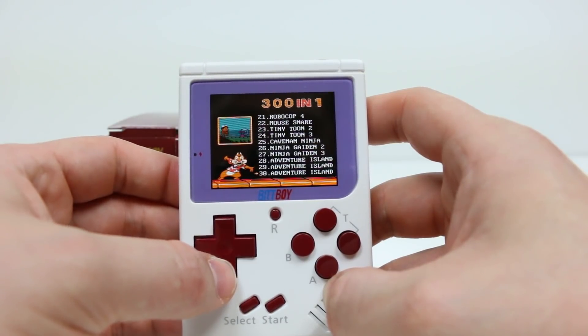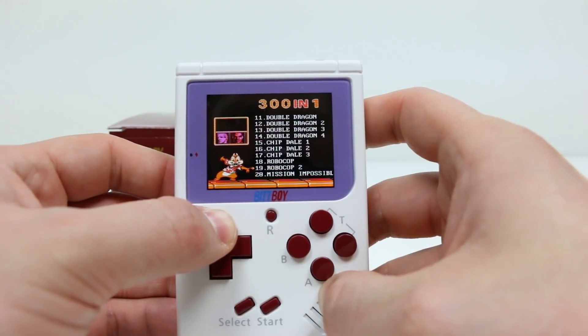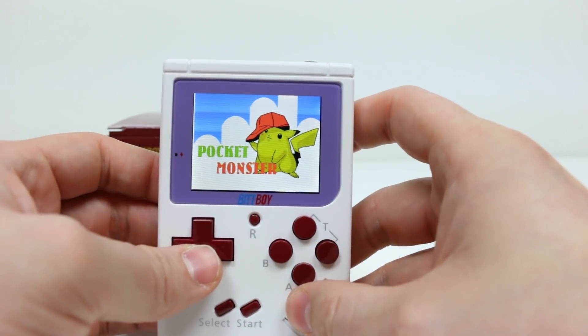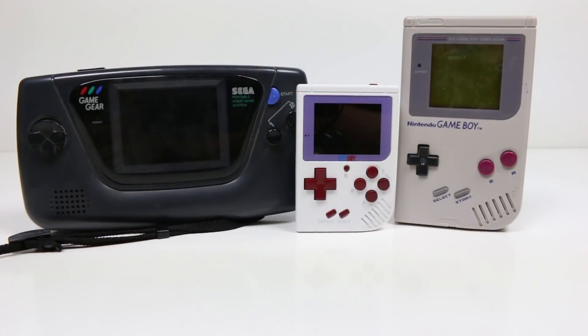Something else I wish this little system had was more RPGs — like Final Fantasy or something along those lines, something that could eat up a little more time. Though I don't think you'd be able to save on the system anyway. The buttons are also in reverse to what the Game Boy had, which takes a little getting used to. And if you're a big guy like me, your hands can get kind of cramped on this tiny control surface — but then again I'm a dude who liked the original Xbox controllers when they first came out.